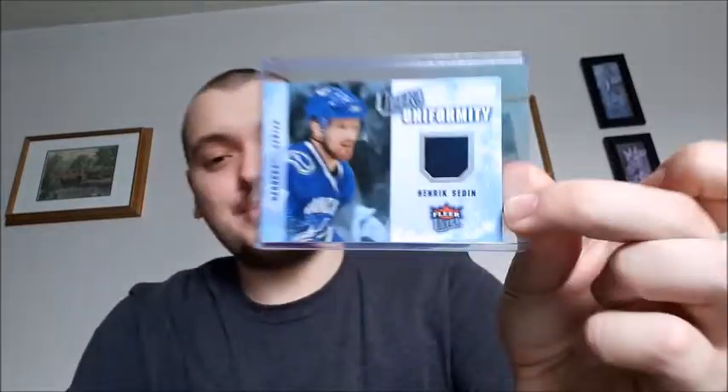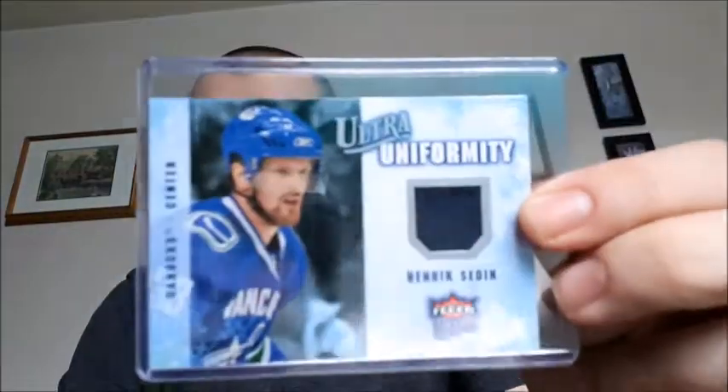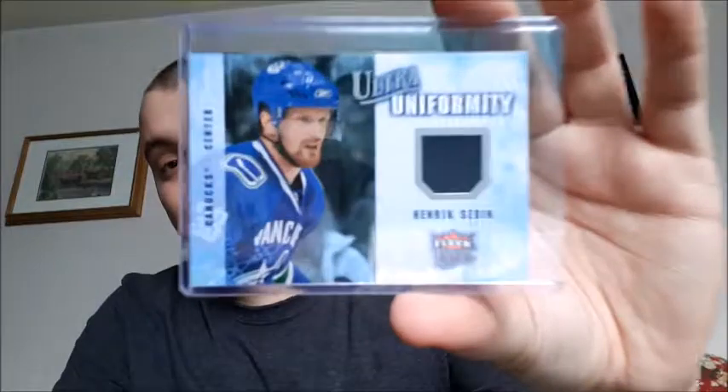Starting off — you guys know I love hockey cards, I love collecting. So I picked up a jersey card in Ultra Uniformity of Hendrix Sedin, 08-09. I love this. He recently retired and I haven't had a jersey card of him — I don't have many jersey cards to begin with. I saw it for $3, which normally they're between $3 and $4. I see most jersey cards at about $4 if I try to buy them online. So great price, great player — I'm glad I can add that to my collection.